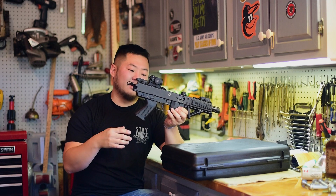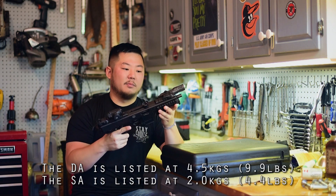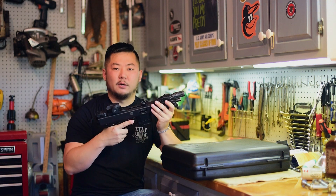The double action on this thing is pretty heavy — it feels like 12 pounds, if not more — but the single action feels great. We took it out of the box and I only shot 50 rounds through it just to see how it felt. This thing is sweet. I would highly recommend it.